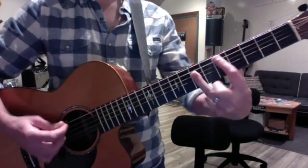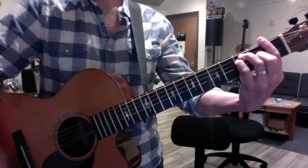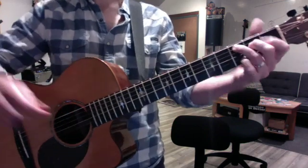Then we're going to fast forward to the bridge, which you just do long chords. Put some effect on your guitar so it sounds a little crazy.